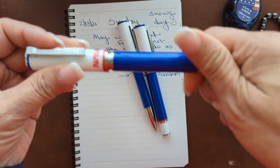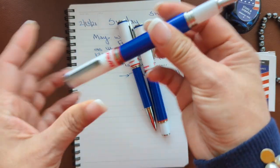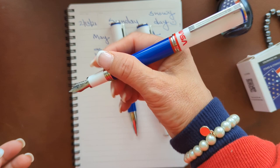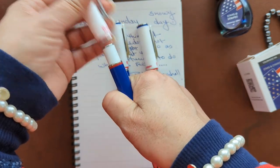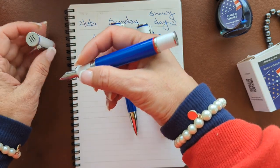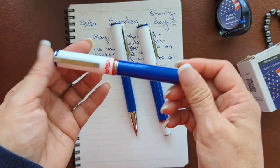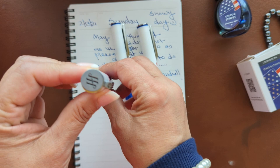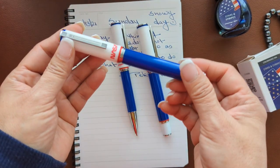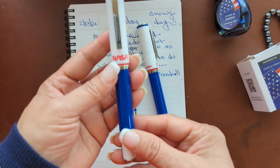The cap screws to close and push to post. This is a good-sized pen. Some people love it with the cap posted; I prefer without it — it has a good balance without it for my hand. There is the Montegrappa logo right here, and on the cap you can see the iconic NASA meatball logo, which is right here.